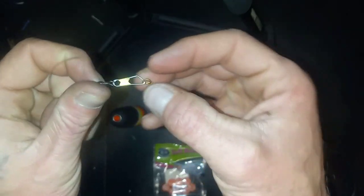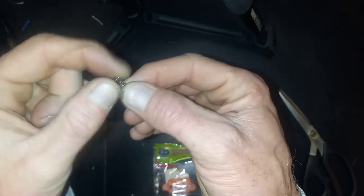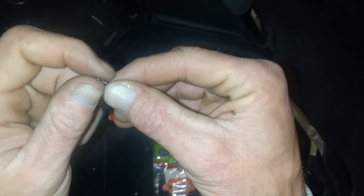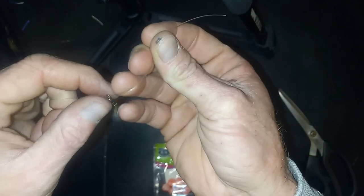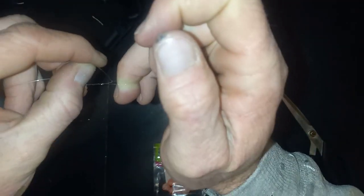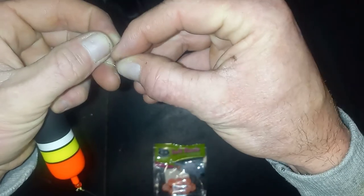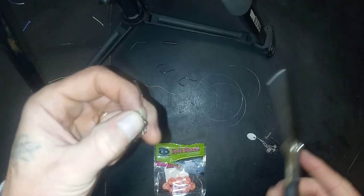We're going to tie on our clip swivel with our weight. We want to tie the main line onto the top of the clip swivel, and we will tie the leader to the bottom of the clip swivel. For this I just use a standard fisherman's knot — I also have a YouTube video of that knot if you want to check that out. Just double back over, twist a few times, go through the loop that is inside your finger, and go through the loop that you just created, then cinch it all tight and trim off the tag end.